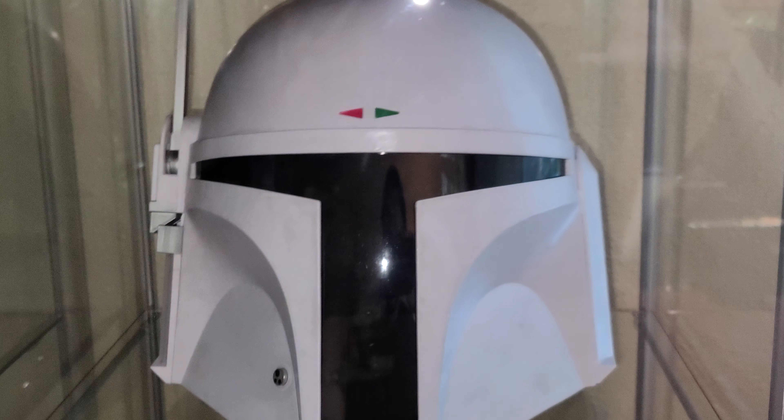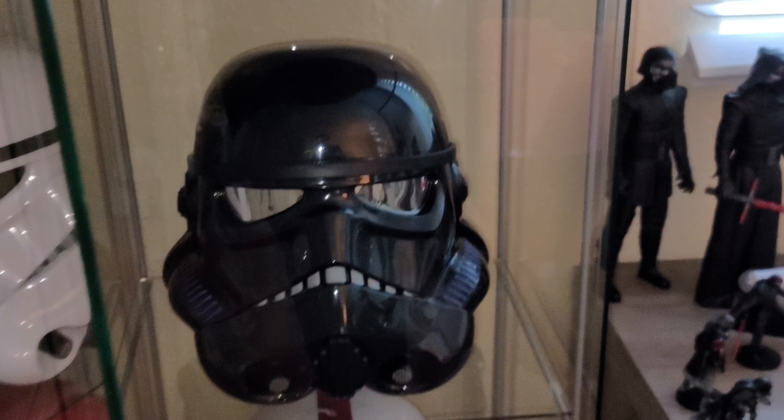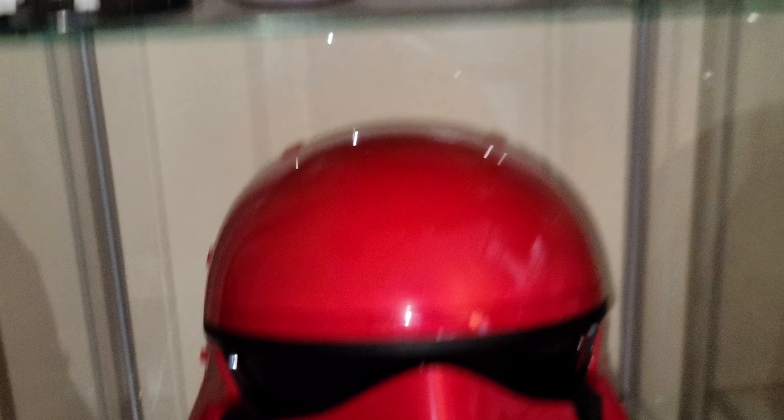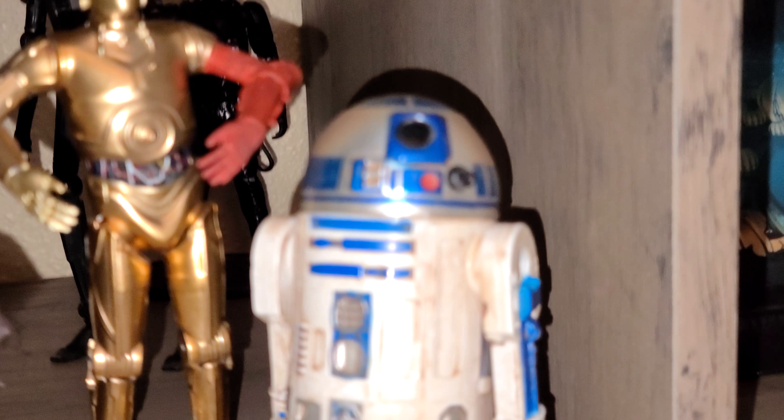I'm trying to get the prototype Elite Series version of Boba Fett, and I wish they made some of the other characters too. I may also get the Black Series Captain Cardinal. I also want to mention that I'm doing a giveaway for one of these diecast R2 figures that I have brand new and packaged.